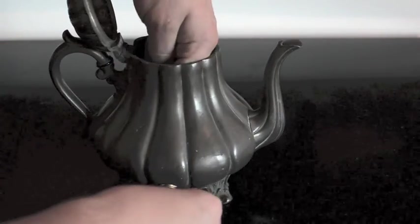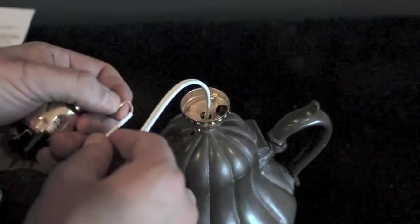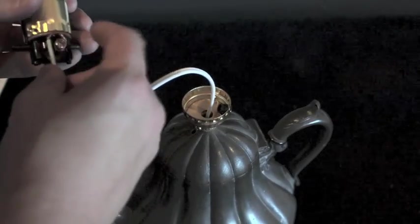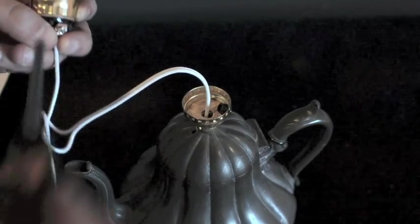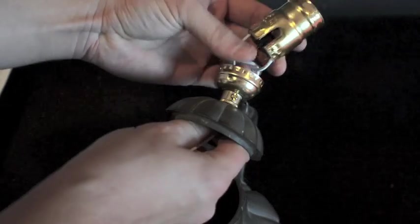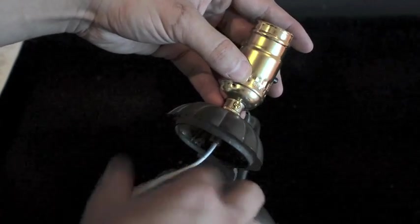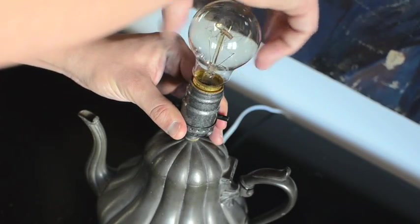Thread the cord up into the body, then thread the cord through the socket base. Attach the leads to the socket head and tighten. Pull out any slack on the cord, and snap the socket head into the base. Add your light bulb, and you're done.